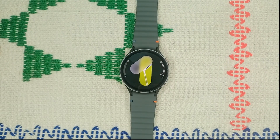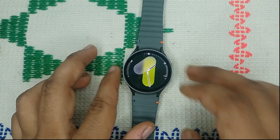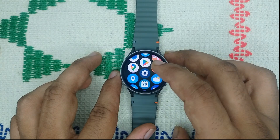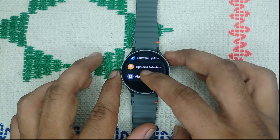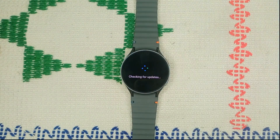Step one is to update the software. Keep your Samsung Galaxy Watch 7 up to date — it's crucial for performance and stability. To update, go to Settings and scroll down until you find Software Update, then click on Download and Install. It will check if any software update is available, and if so, you can download it.